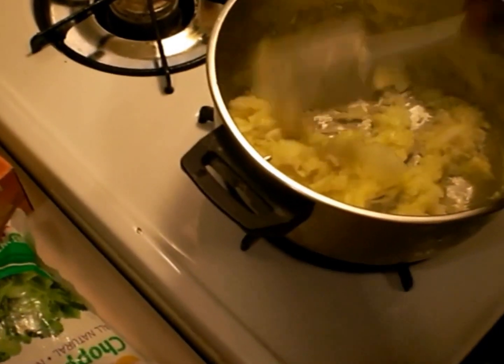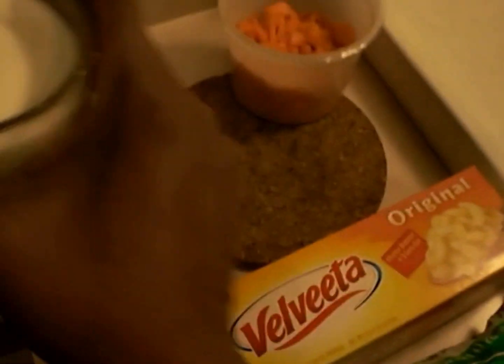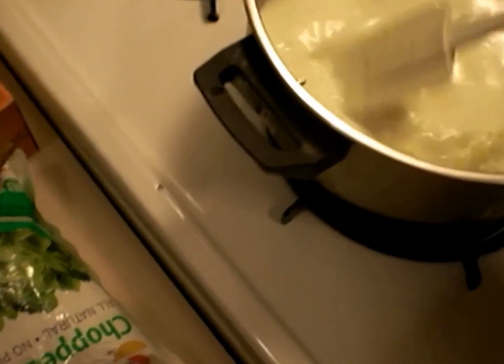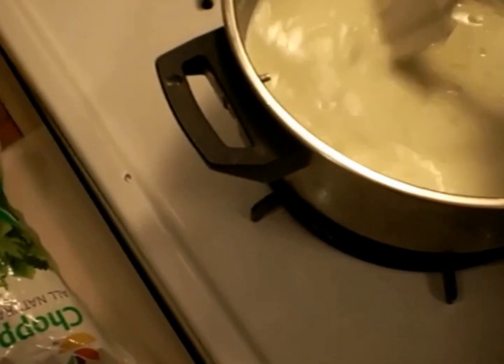I'm going to go ahead and give this a stir for a few more seconds. Now that I have cooked my onions some, I can add in the half and half. I just let that cook until it thickens up a bit. You really want to get everything incorporated before you continue adding your other ingredients. Just sweep everything down from the sides and mix everything in, and once it starts to thicken, we can move on to the next stage.